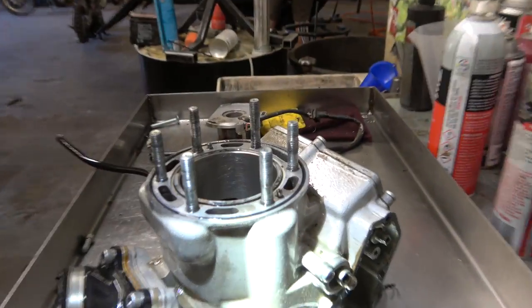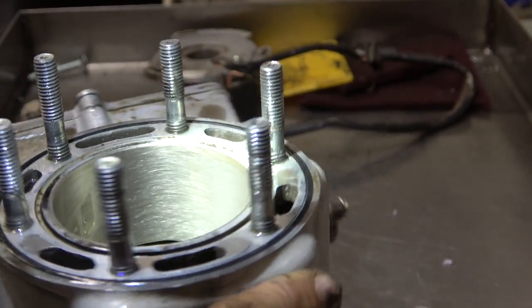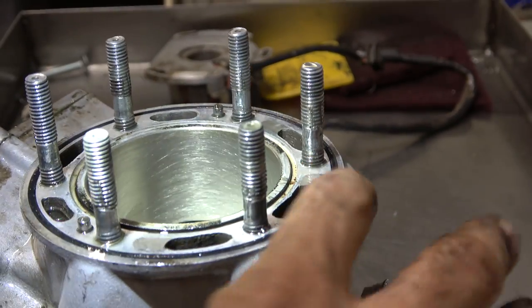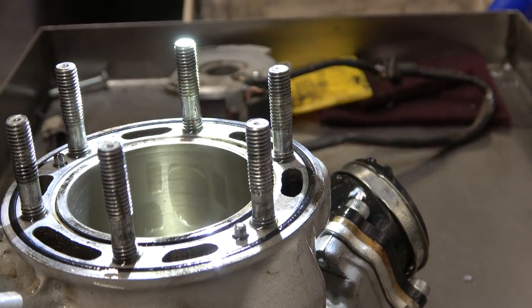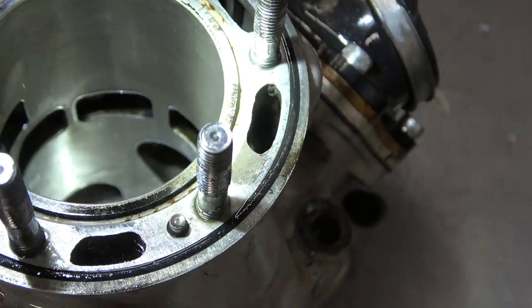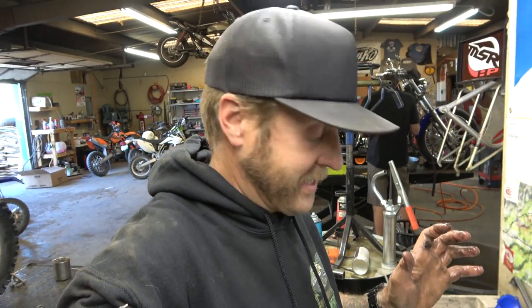That cylinder took less honing than I think any cylinder I've ever done before — it looks perfect. See that crosshatch? That's what you're looking for. It looks absolutely perfect all the way down in there. Everything looks awesome, really happy with the way that turned out, and that seriously took like 30 seconds.